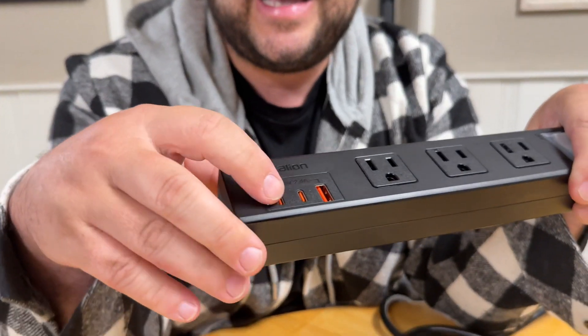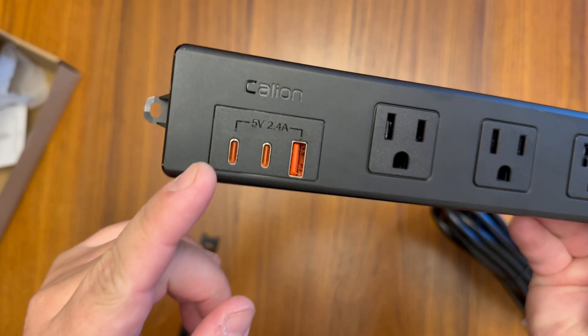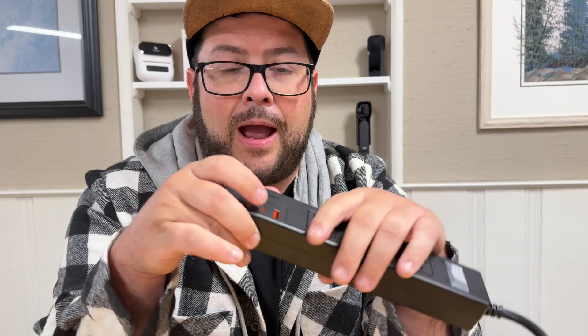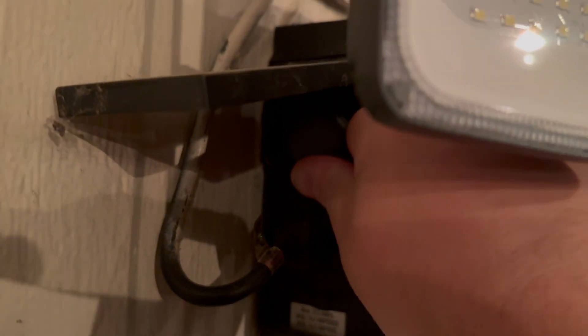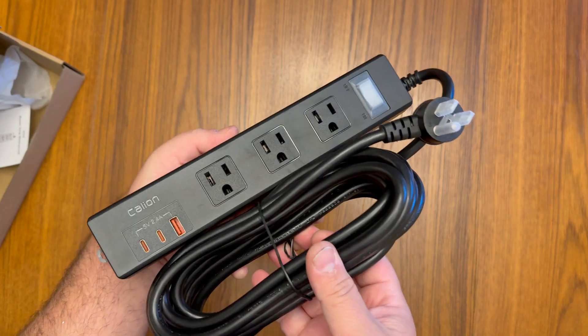It also has waterproof USB-C and USB-A ports. So if you have certain lights that will only work with USB-C or USB-A, you can plug those in there. If you're outside and just need to plug in your laptop or something like that, you can plug it in right there with USB-C. It's a great way to have an outdoor plug with multiple options, and it is high quality.